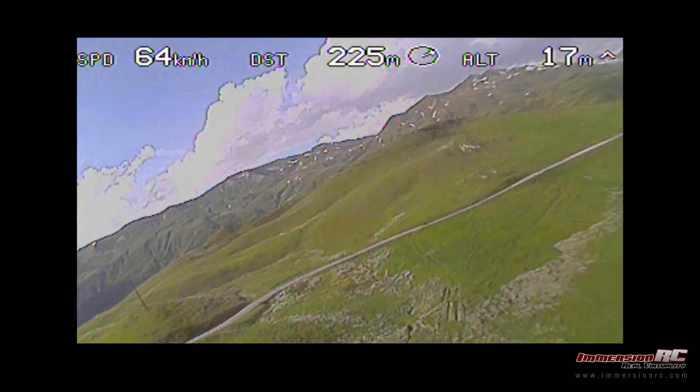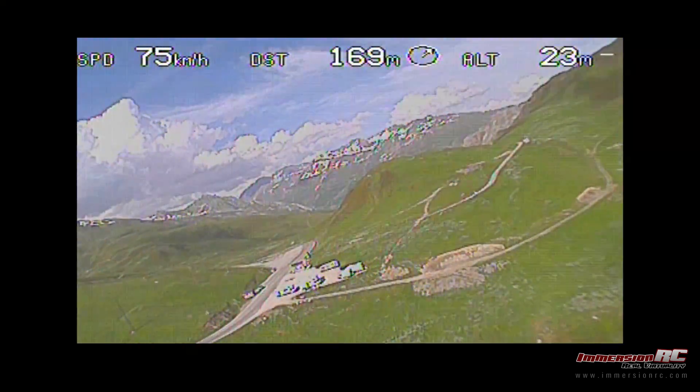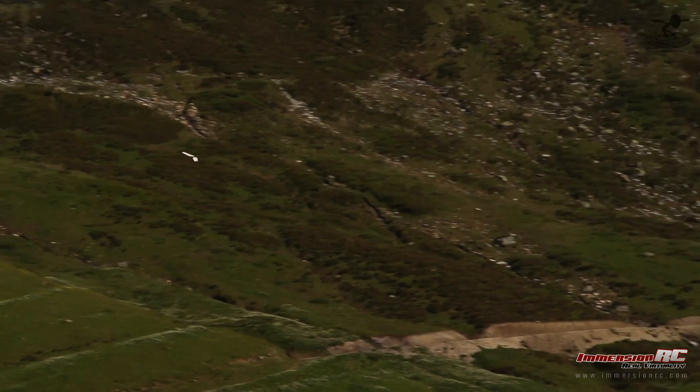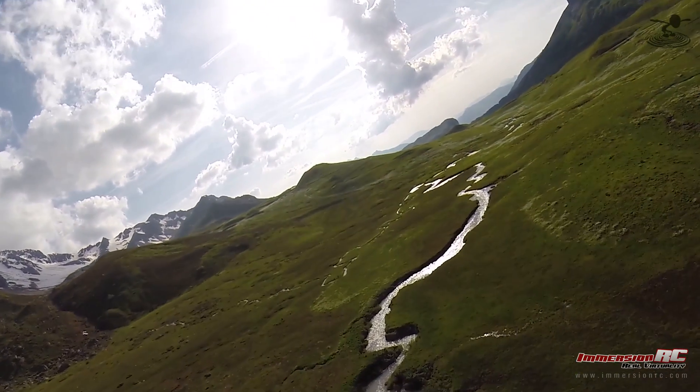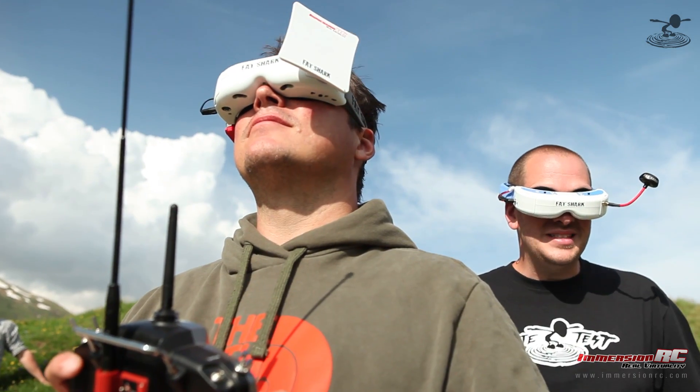We've got a little jello, don't we? I think when we launched we got a folding prop — it wasn't balanced. Let's see how it translates into the GoPro. We have a GoPro recording right next to this — it may be a little jello-y, but the experience is still amazing.